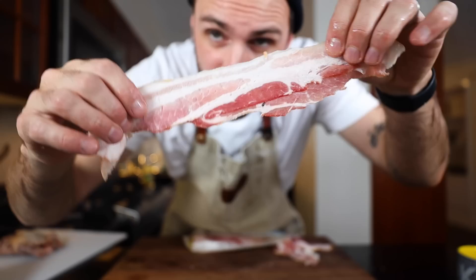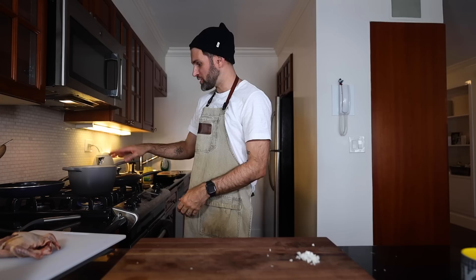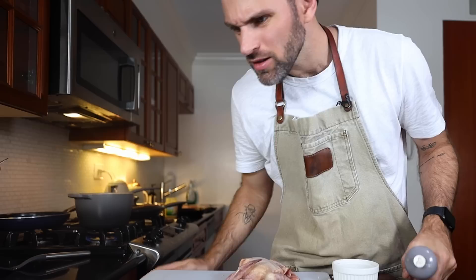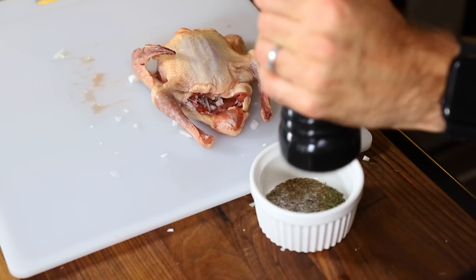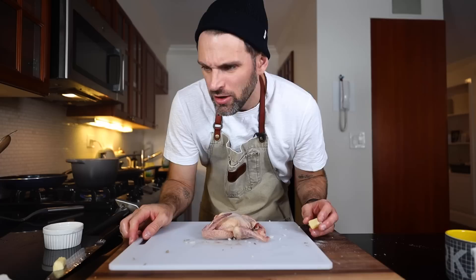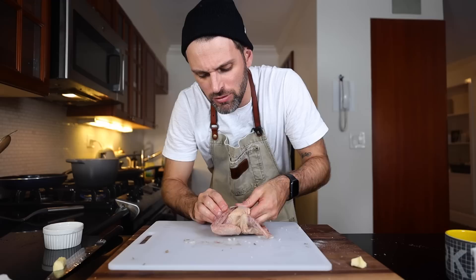I've got a nice strip of bacon here that I'm going to add into some simmering water for 10 minutes. Into the cavity of the bird I'm adding diced shallot, some tarragon, pepper, and salt. Add this all into the cavity and then a good healthy amount of butter — around a quarter ounce for one bird — into the cavity as well, rubbing it around.